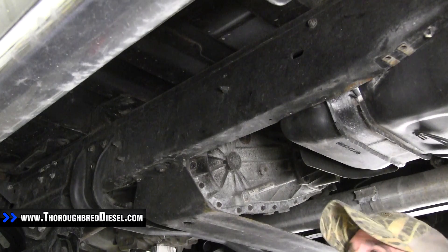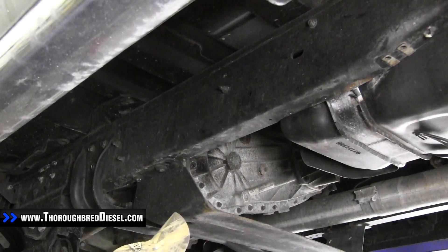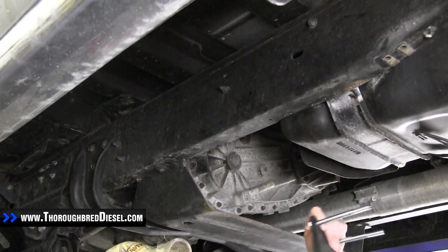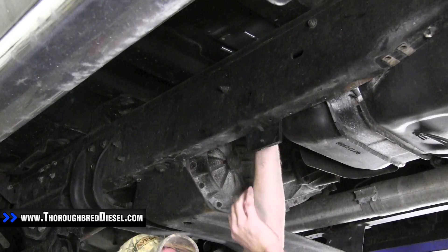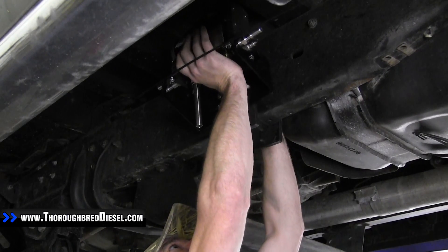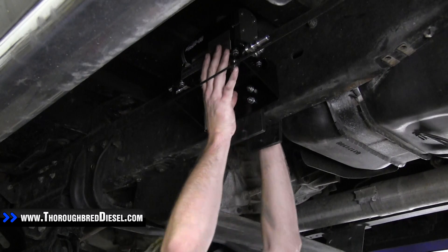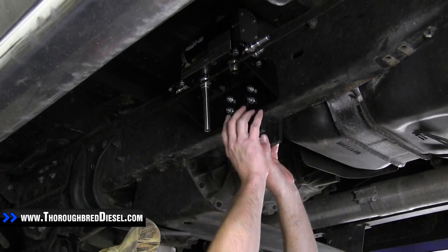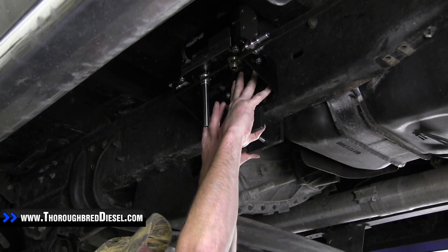Now we're going to begin assembling our AirDog pump to the truck's frame. Pick a spot on the truck's frame rail that is suitable for you. Your backing plate will be the one without the recessed holes in it. I like to put the two bolts on the top, so I'm going to put my back plate up where I want my pump to go, then bring my pump up and hook it on the top bolts. We'll get our bolts on that, put the single bolt on the bottom, and tighten the bracket down.